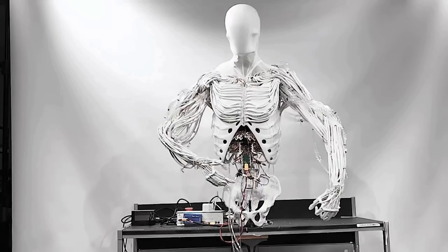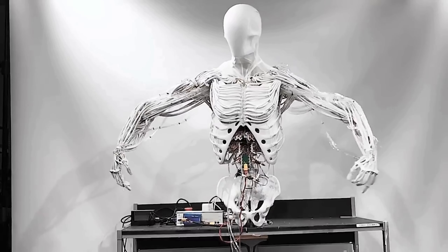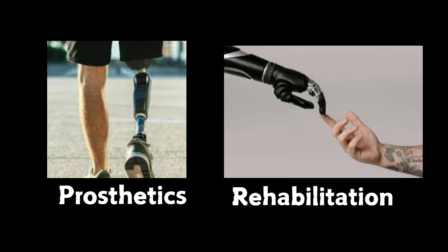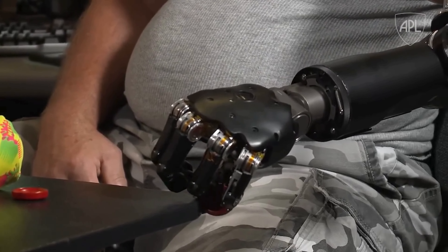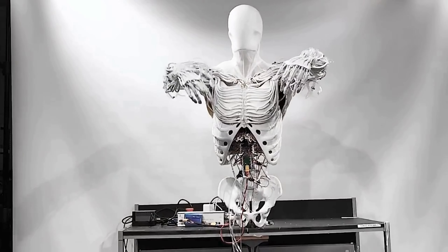Now, all that research and development has culminated in Torso, a robot designed to feel human in every sense of the word. Clone Robotics' vision extends beyond factory tasks — they are targeting areas like prosthetics and rehabilitation. Imagine prosthetic limbs that respond naturally, or rehabilitation assistance that helps patients regain strength and coordination.